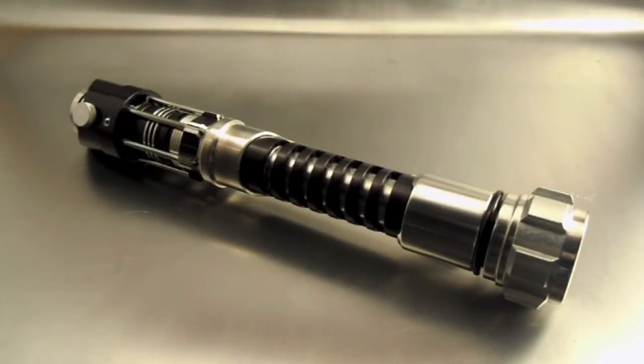Greetings Saberland! Calvary Custom Sabers is proud to bring you another lightsaber just completed off the bench.